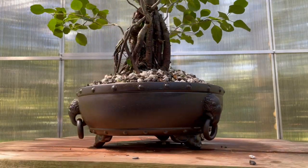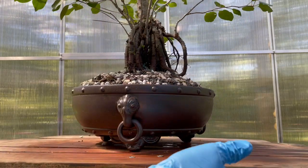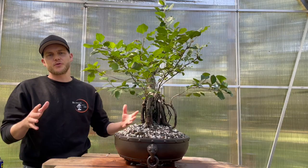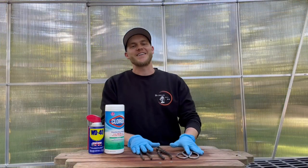Take a look at this pot as I spin it around — doesn't it look so much cleaner now with those water and fertilizer stains gone? The pot looks nice and clean without too much of a shine — just beautiful. I do this about twice a year on all of my trees: once right after summer, and then again in spring when I move trees out of winter storage. If I'm displaying a tree at a show, I'll do it the day before.